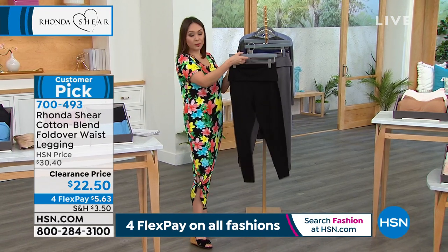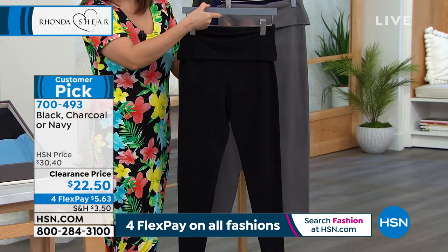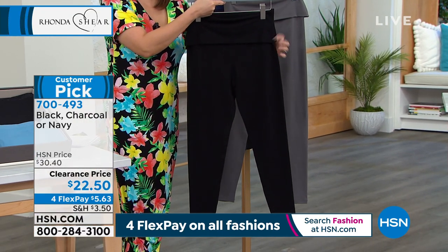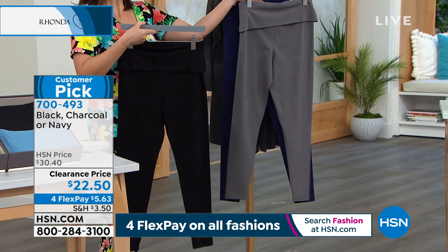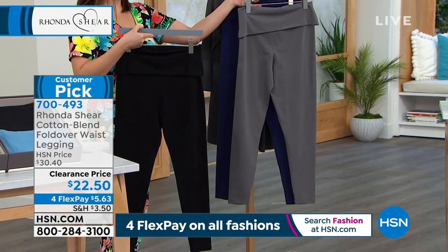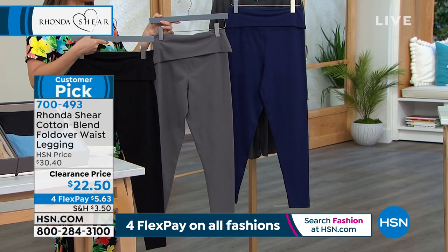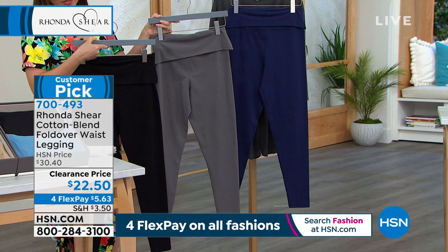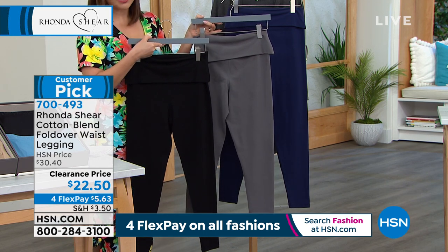Your color options: everybody needs a black, and as a collective human race we've all decided that. Then grab yourself a charcoal — large through 3X available — and the navy that Brooke had on, also large through 3X. These are machine wash, hang dry. The inseam is 26 and a quarter inches, making it an ankle length.